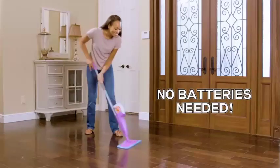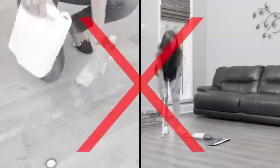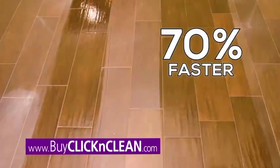With the Easy Pull Sprayer, you never need batteries. Other spray mops are a mess to refill, flimsy, and fall apart. But Click & Clean is heavy-duty, durable, and 70% larger, letting you clean up to 70% faster.